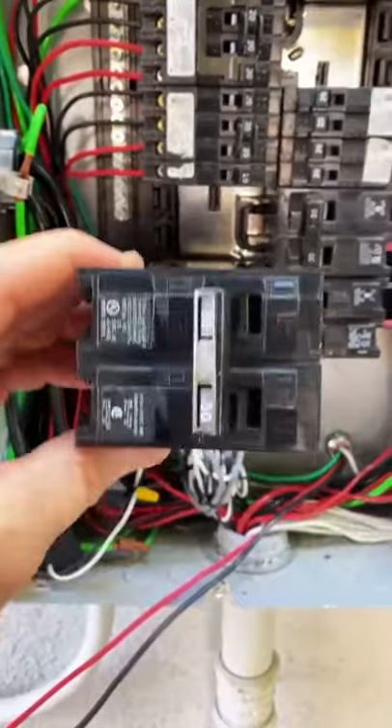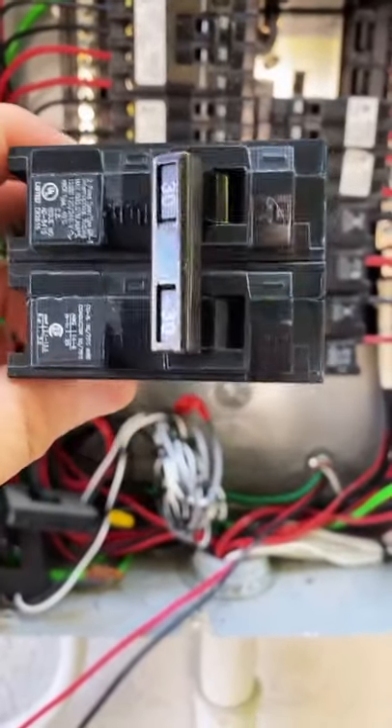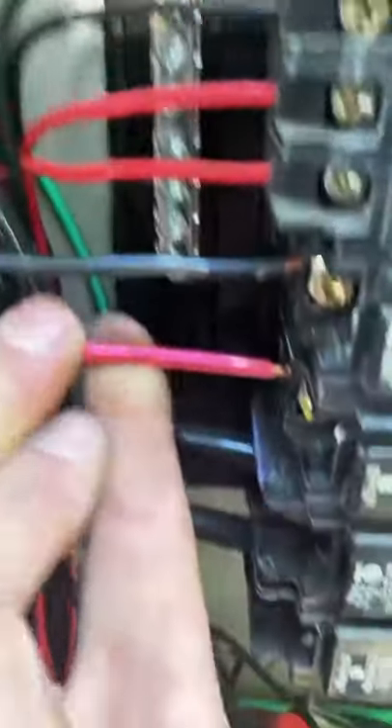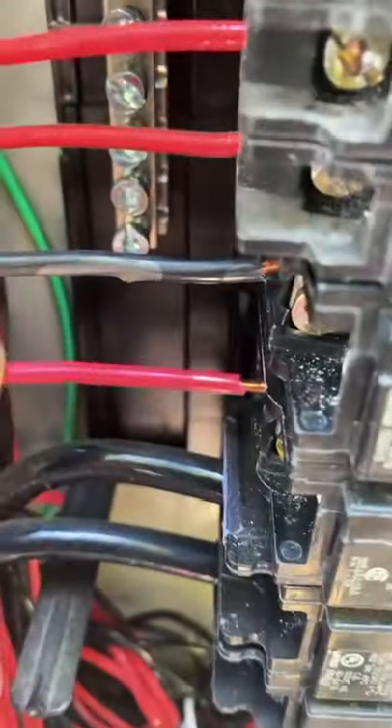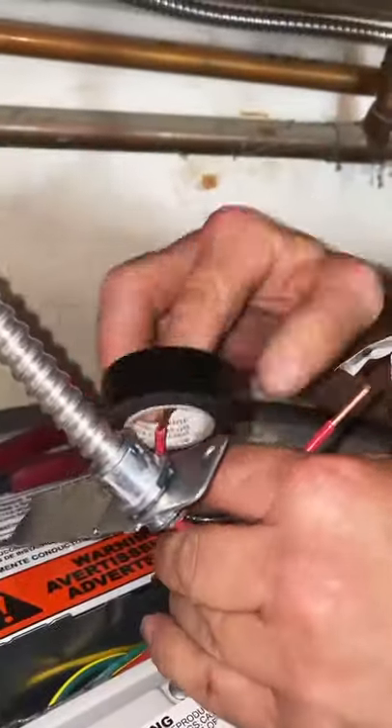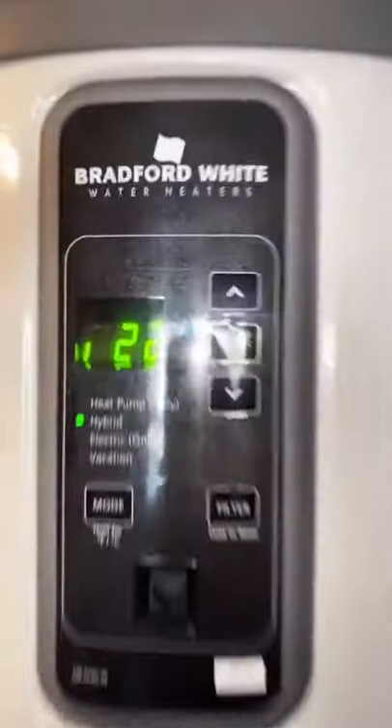This is why we love those snap-in connectors. Okay, we're ready to install our brand new 30 amp two pole. We're landing the second side of the breaker. Guys, always label. That's how you run power to a hybrid water heater.